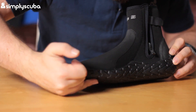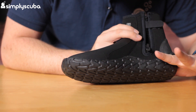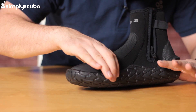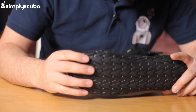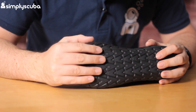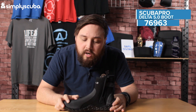The sole of the boot comes up around the side, especially around the heel, making it nice and strong. That's where your foot pocket is going to be making most of the contact, so it's going to reduce the usual wear and tear. The chevron design gives you a decent amount of grip, especially on wet terrain, and there's a decent amount of flexibility so it's going to stay nice and comfortable no matter where you're diving around the world.